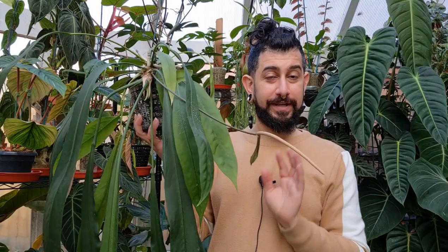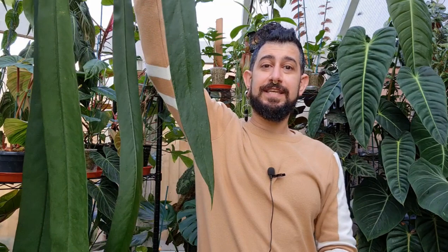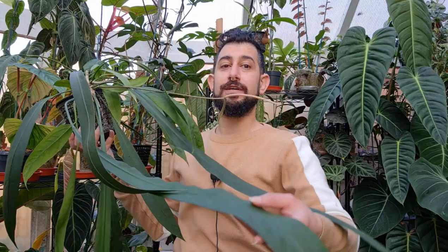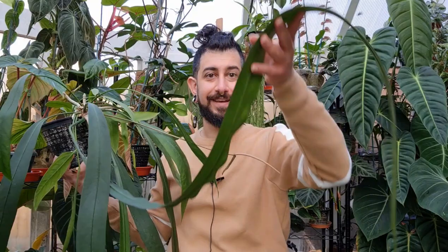Generally most anthuriums I find aren't that pest-prone in my experience — though please let me know in the comments. Now let me grab a big beast of an anthurium. The net pot I've got it in is tied with wire to the shelf because it can be quite forward-heavy. This is the anthurium veitchii folium — I'll bring up one of the biggest leaves so you can see. It's absolutely huge. If you want jungle vibes, go for these pendant-type anthuriums — they are very cool.